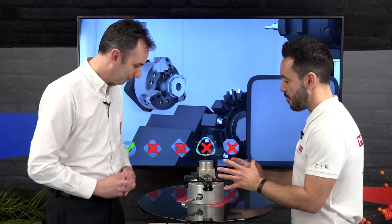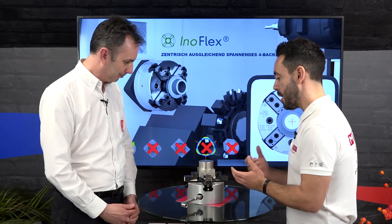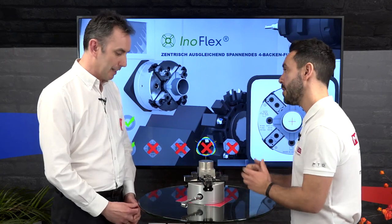At first glance it looks like a four-jaw self-centering chuck, but when you look at it and understand it, it's really a combination between a three-jaw concentric chuck and a four-jaw independent chuck. Everything that those two will do, this will pretty much do. So you can be holding round components, but it also gives you the ability to hold irregular shapes — rectangles, squares, particularly good for castings if they're irregular.